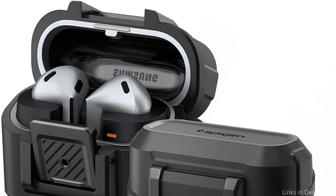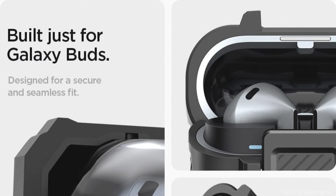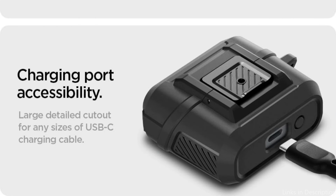The Spigen Lock Fit Case is also wireless charging compatible. Its secure locking mechanism is a thoughtful addition that ensures your earphones stay firmly inside the case, giving you peace of mind about their protection when you're on the go. It is a great choice for people who want to maintain the best possible condition for their Samsung Galaxy Buds 3 Pro, thanks to its precise design, long-lasting construction, and safe transportation.